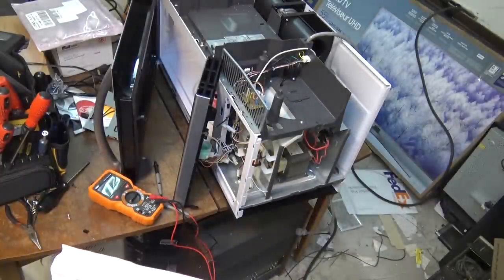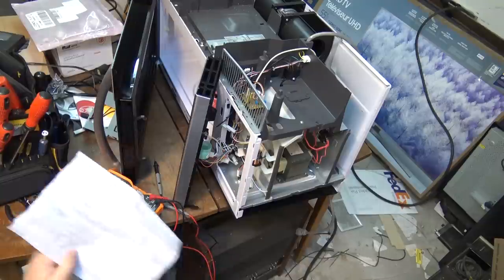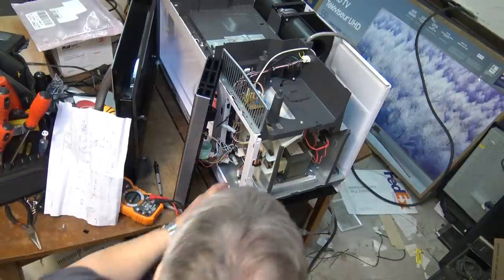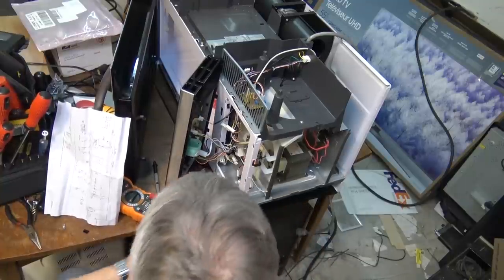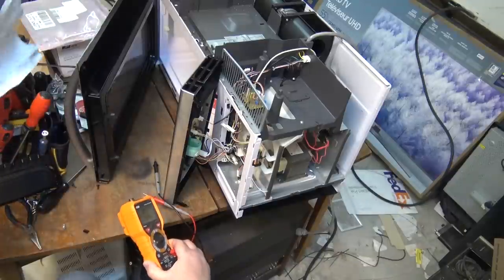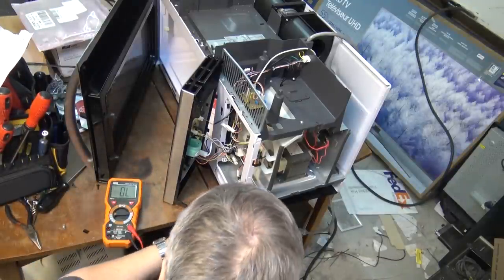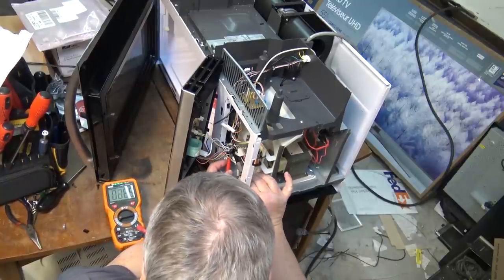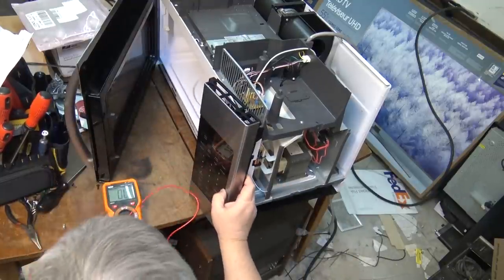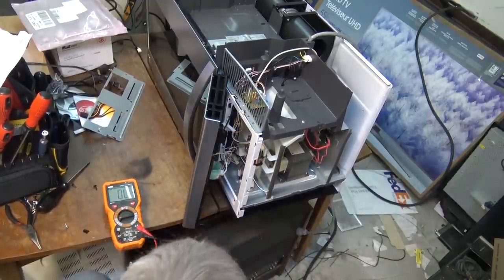All the door switch does is provide control for the panel — basically when you open the door it stops the timer from counting. So this is our monitor switch up here, and this one should be in a shorted state now, but when I close the door it should go open. I bet it stays shorted even when the door is closed, and that's why the fuse is blown.